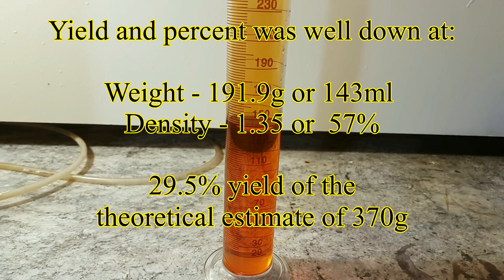I ended up getting a weight of 191.9 grams, with a density of 1.35 grams per millilitre, which made it around 57%. The theoretical yield estimate was going to be about 370 grams, so that equals to a 29.5% yield.